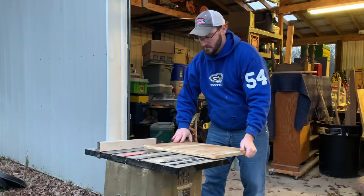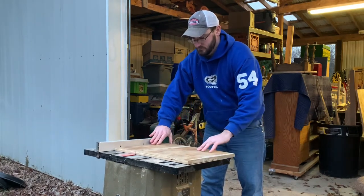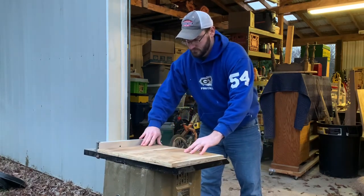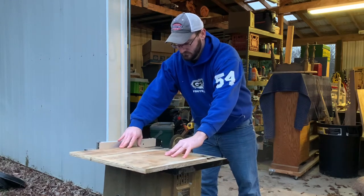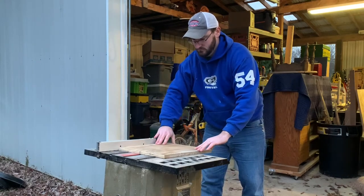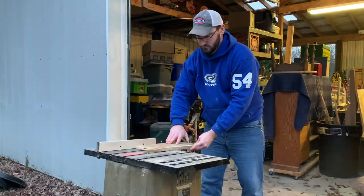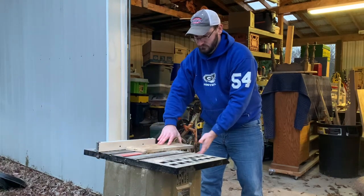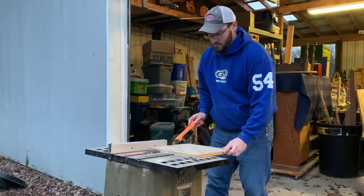Now that I'm happy with how the step template works, I'm going outside to cut some equal size step pieces and the spacer blocks that hold everything together and support the apparatus as they assemble in the middle. I'm using my table saw for that. Now, if you don't have a table saw, use a circular saw, use a jigsaw, use whatever you have to cut these. But for this particular task, the table saw works best for me.